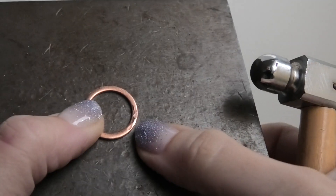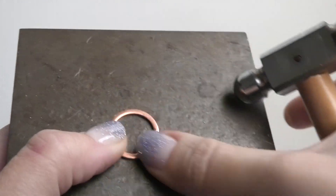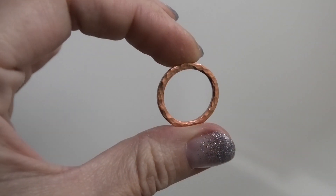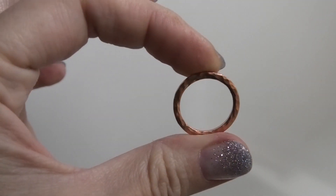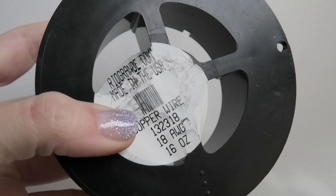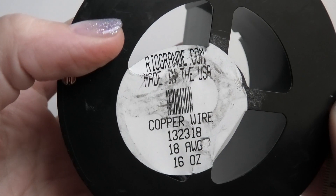You can see right away the texture forming — just do that all around. Here's what it looks like when finished: you can see all that beautiful texture. If you oxidize the copper, that makes the texture come out even more.